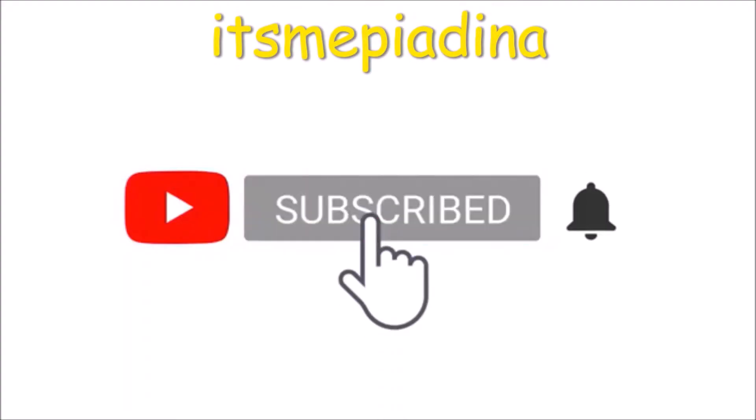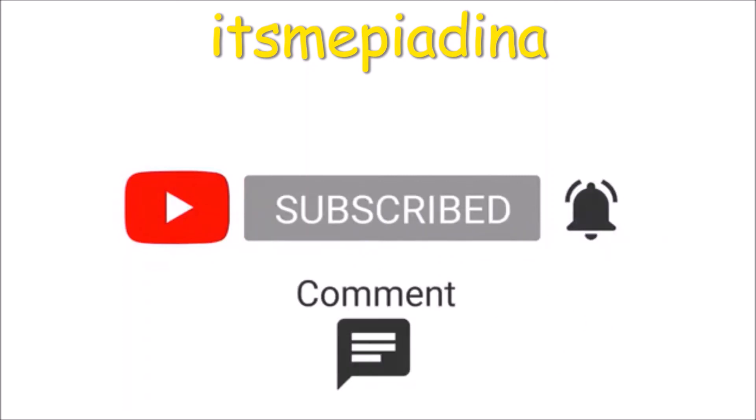Please subscribe to my channel and hit the bell icon for notifications. Like, comment, and share!